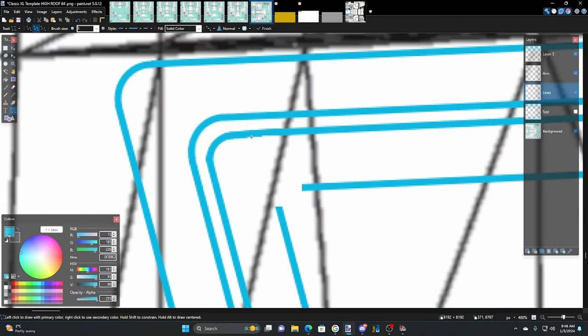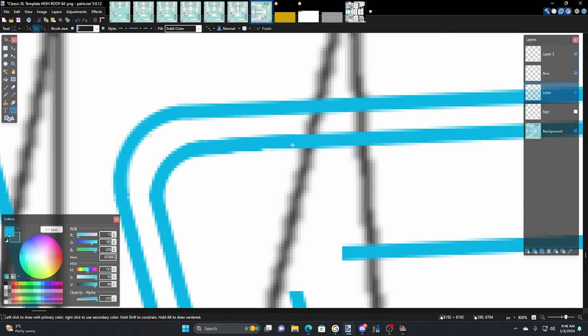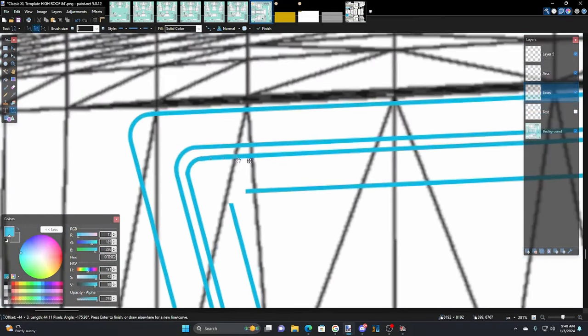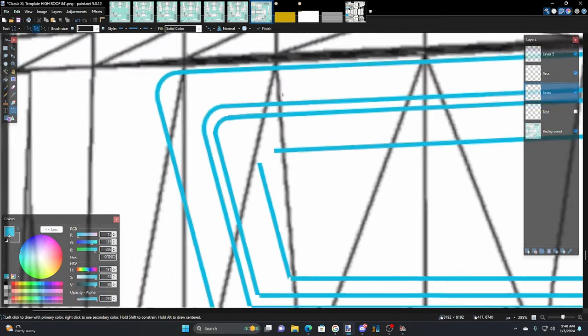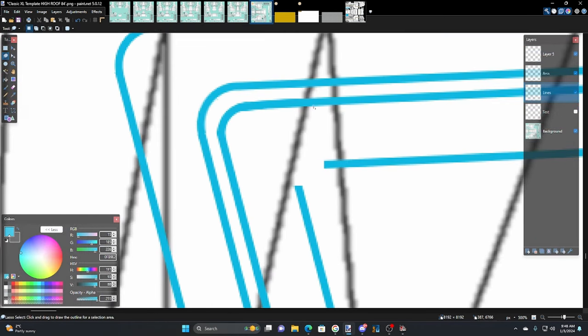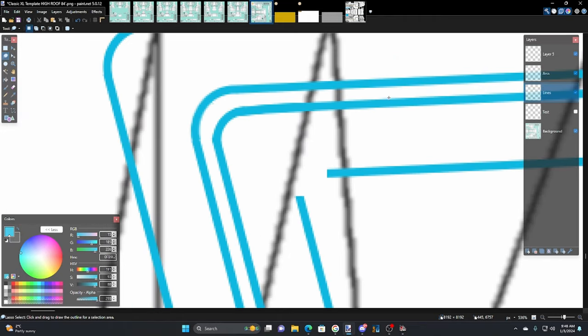The bottom of this looks terrible — start out about here, right down to there. What you can do if you want to fix this a little more: go to the lasso select, then come down here and right there, pick a point down here, and just take off any high points. It looks a little better already.